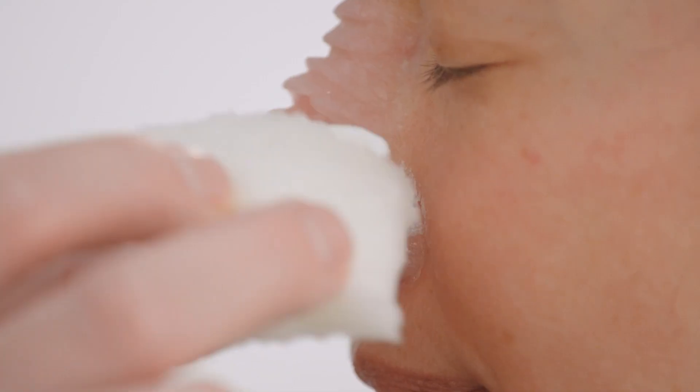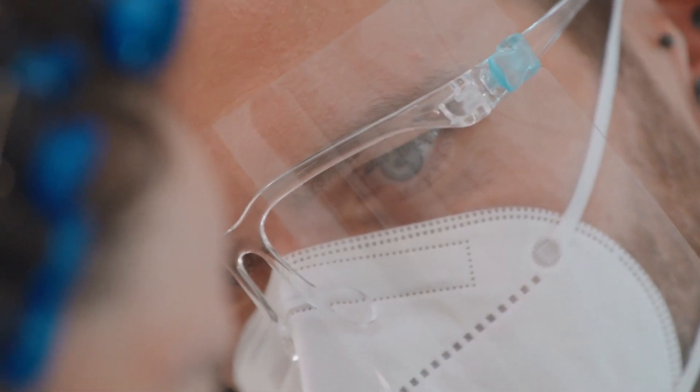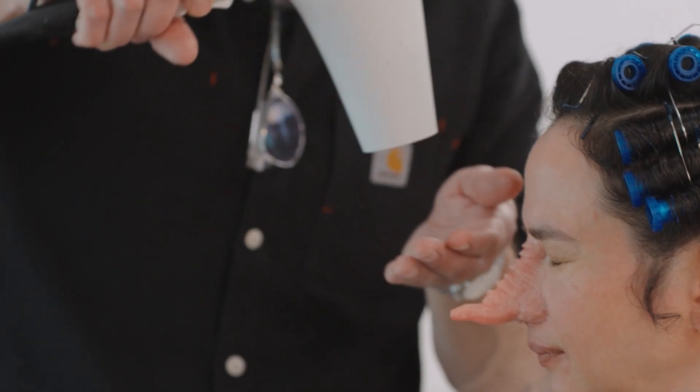Once we've done that, we make the second half of the mould, and once we've got both of those we can clear out the clay. Then the space that would have had the sculpture in it gets filled with — in this instance gelatin, or it could be silicone or foam latex, depending on what sort of job you're doing.